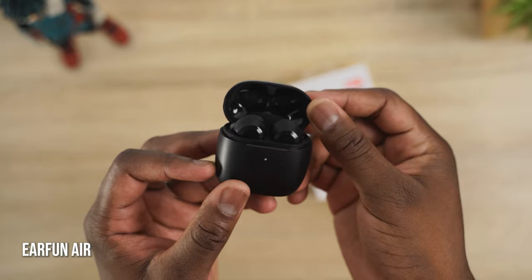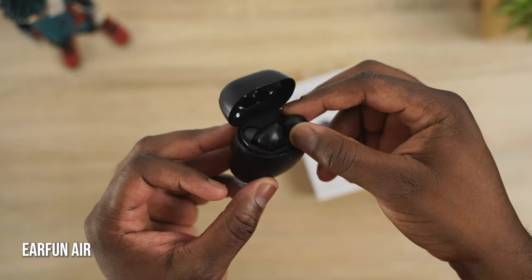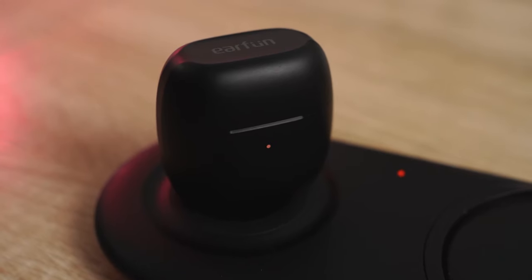Next up are the Earfun Airs, priced at $60. They are a really interesting pair of true wireless buds. First off, $60 and they come with wireless charging right off the bat.